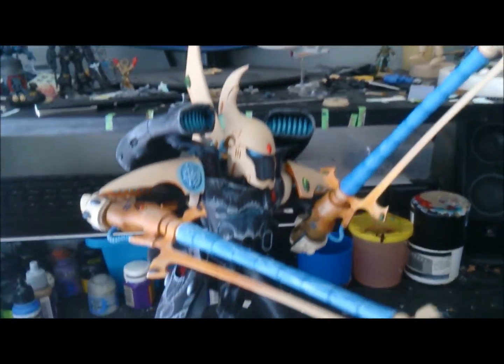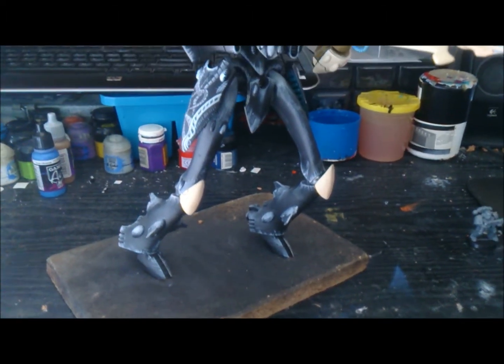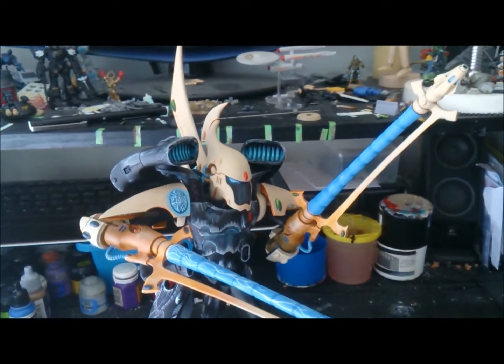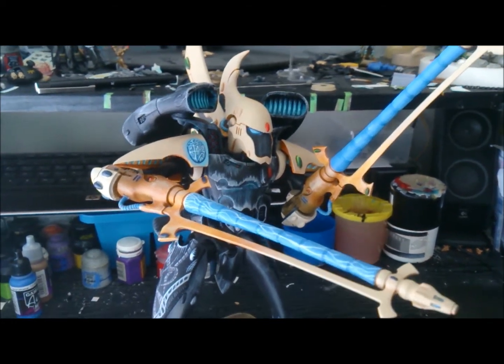So there you go guys, that's what I've been working on — just a quick bench update. I hope you like it. There's a lot of work gone into this thing, and I don't know how many more hours are left, but it's a labour of love and I will get it finished this year, I do promise that.